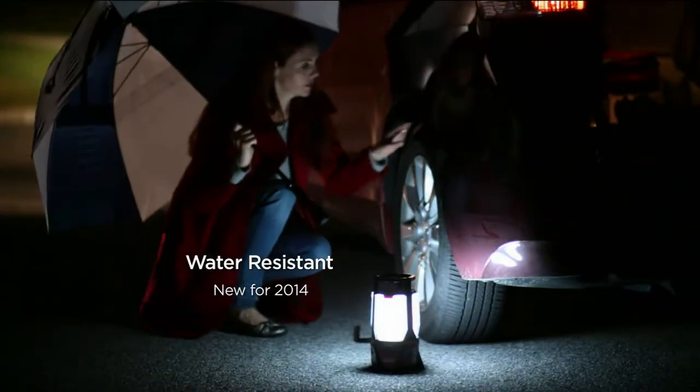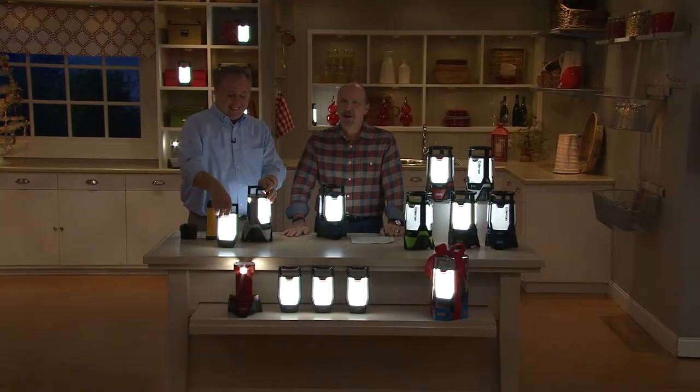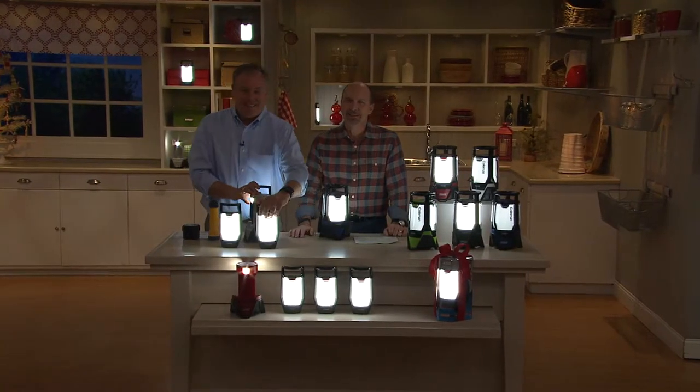Coleman is tested tough, so extreme temperatures in Michigan don't matter. This thing went to the top of Mount Everest — it knows how to handle those conditions. We can handle Whitehall and Holland and the great state of Michigan.